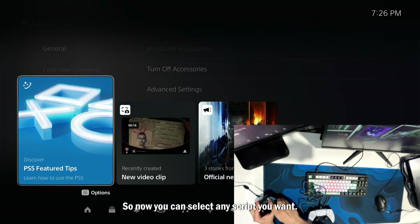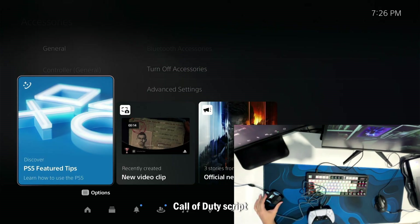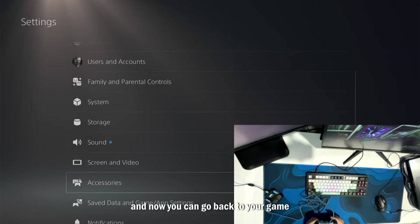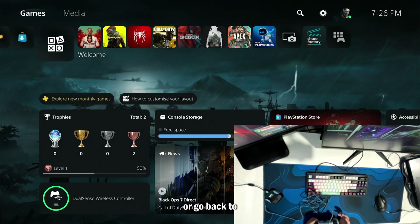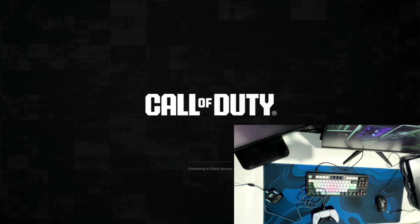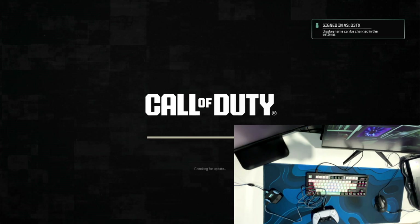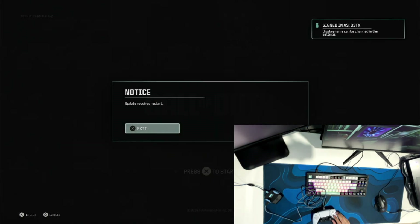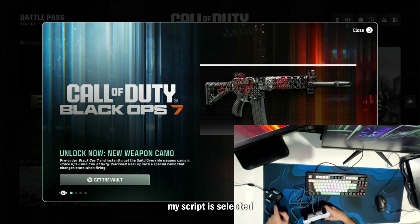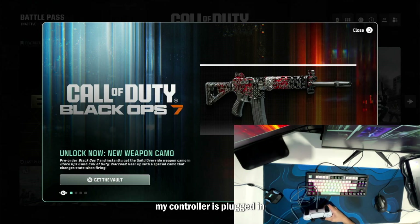Now you can select any script you want. I already installed the Call of Duty script on my ChronoZen, so I'm going to select that script. Now you can go back to your game or back to whichever game you want to play. My script is selected, my controller is plugged in, and the ChronoZen is plugged in onto your PlayStation 5.